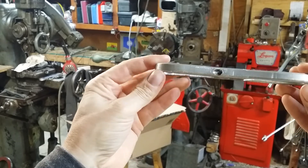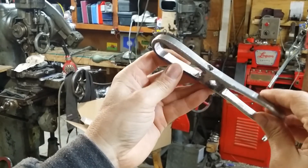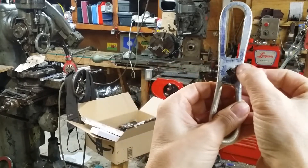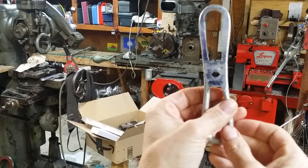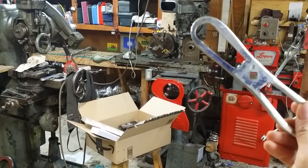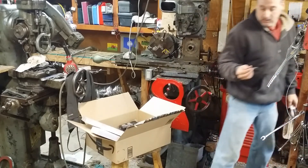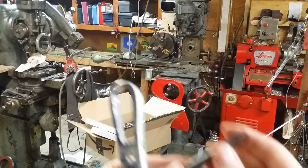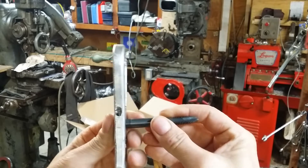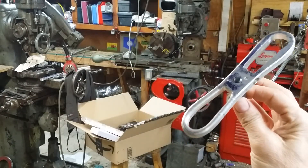This is going to be one of my dedicated tap wrenches. I've got a set screw coming through right there, and I'm going to use an allen set screw to secure the tap in. This is specifically set up for my nice OSG three-eighths inch spiral tip tap. That is what this particular tap wrench is going to be dedicated to.